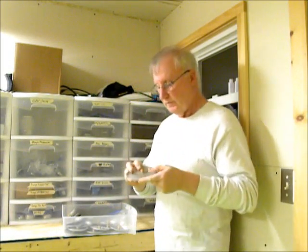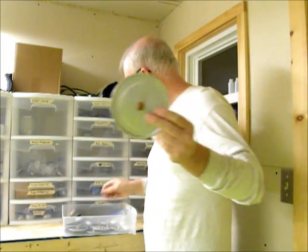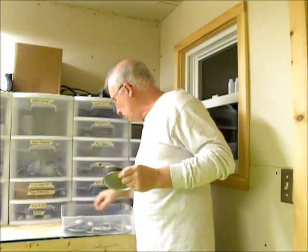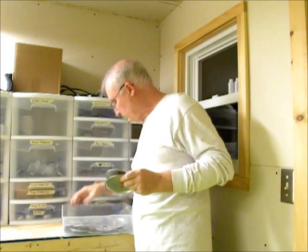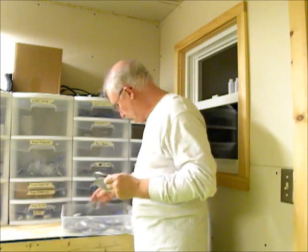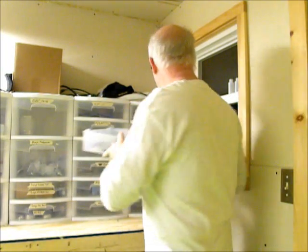These are lids. This is the lid for the One Egg Wonder. This is a Snow Pig 600 lid. And there could be some in here for the regular beer can pot, but they're all out. I'm going to make some more of those.